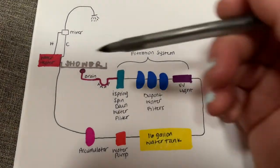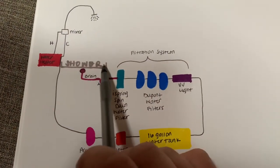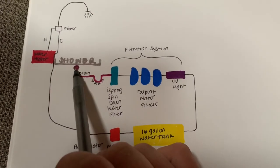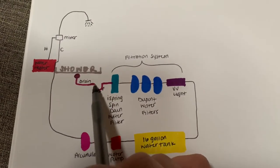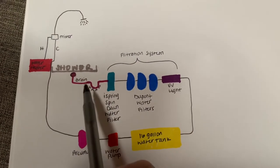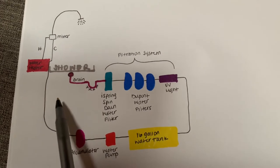So here we have our shower. This is our shower floor. Obviously, we have the drain here. We made sure that our drain had a trap so that any bad smells or anything like that can't go back up into the van.